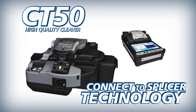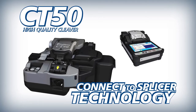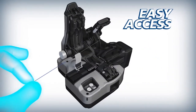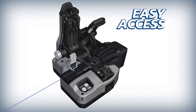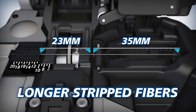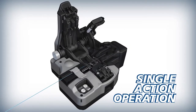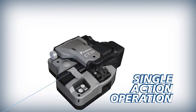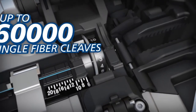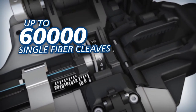FUJICORA complements the 41S with the CT50 high quality cleaver. The CT50 offers easy access and can accommodate longer strip fibers than previous models. The CT50 can cleave loaded fibers with a single action. Its blade can yield up to 60,000 single fiber cleaves.